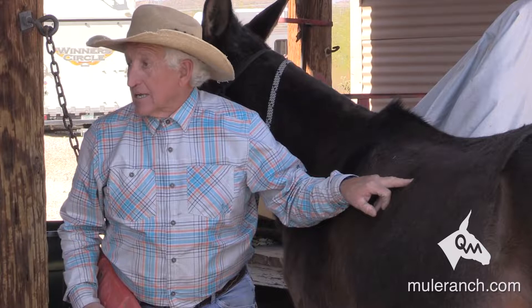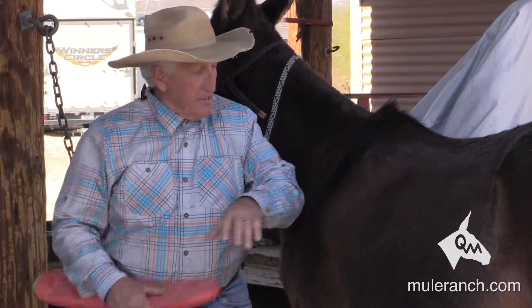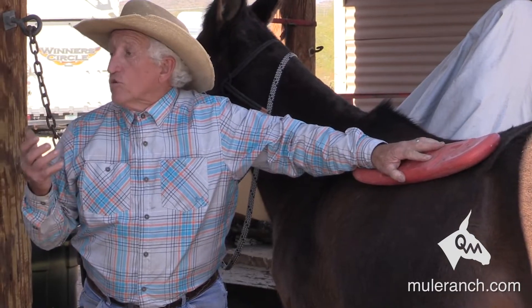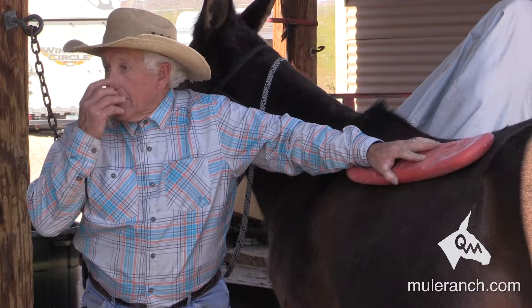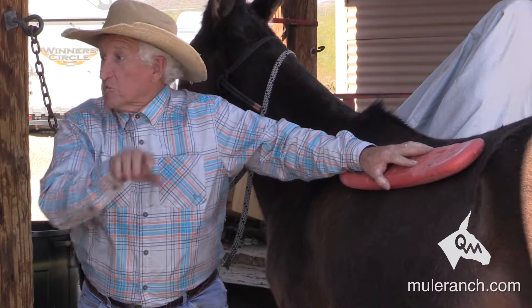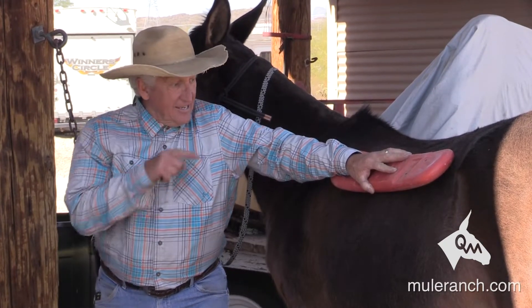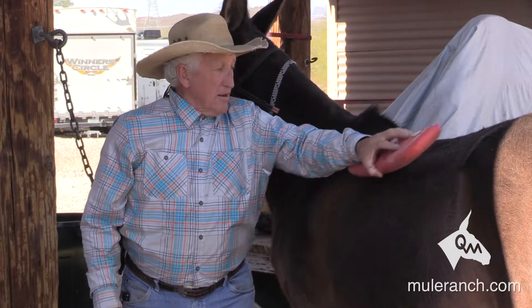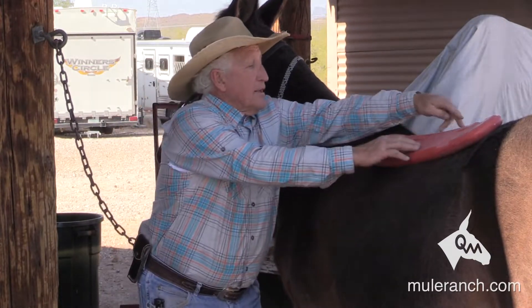That fat pocket — I've actually kicked out ribs and had mules walking crippled because of the pressure from the fat pocket. I had my tree and bars clear down here like you would do on a full-quarter-horse tree, and I was right on top of that fat pocket. I couldn't understand how at first the mule was striding nicely, then started shortening his stride. Back was wet, and the mule started shortening his stride because I was on top of that fat pocket. When I moved my bar up, I got above the fat pocket.